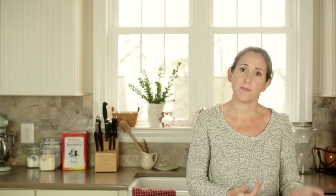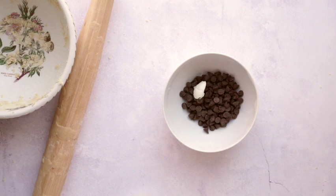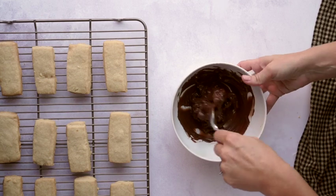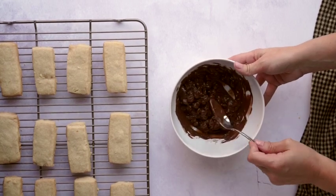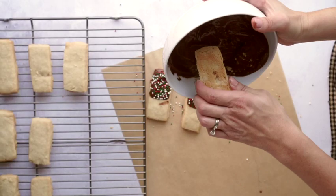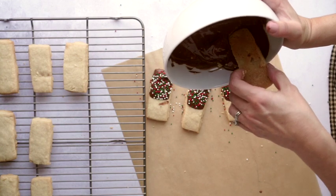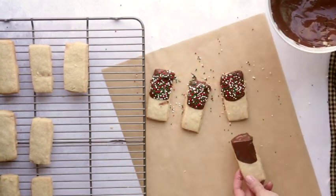This is the easiest chocolate you'll ever make: just one cup of chocolate chips and two teaspoons of shortening. Put it in a microwave-safe bowl, microwave on low, and stir until everything is melted. Then dip the cookies right in — you could also put it in a piping bag for a design on top, but I just dip them and sprinkle with sprinkles. Place them on parchment or wax paper and let the chocolate set at room temperature, which takes about an hour.